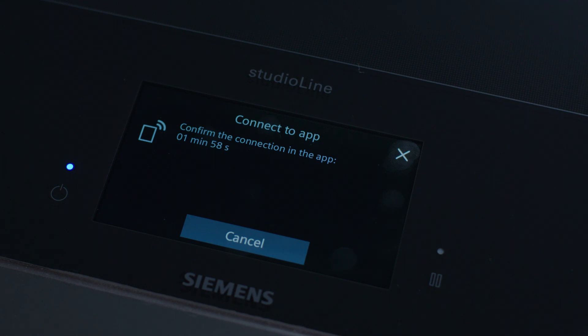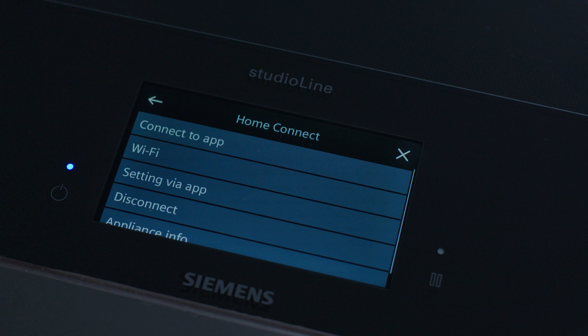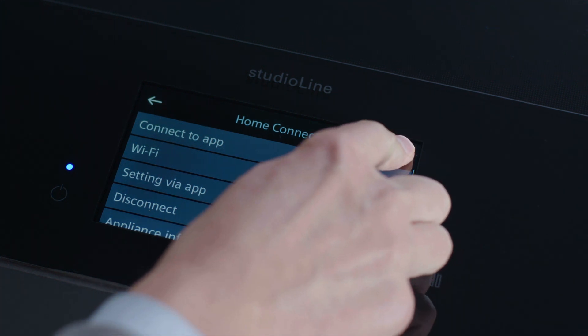To finalize the process, press the WPS button on your router. Last but not least, don't forget to connect your hob to the Home Connect app.